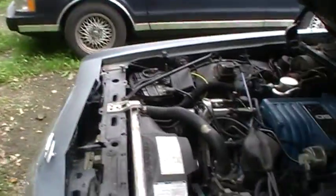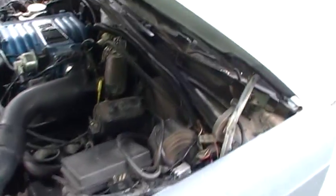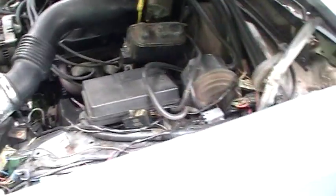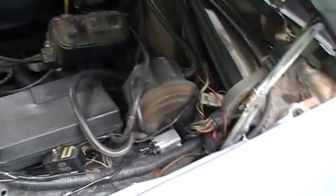Hey guys, 86VickyLX here again. I thought about it and a lot of newbies on GMN have been asking how do you run a code scan on an OBD1 Ford product. Well, I'm here to answer that.